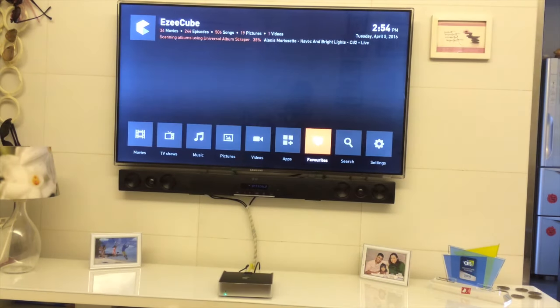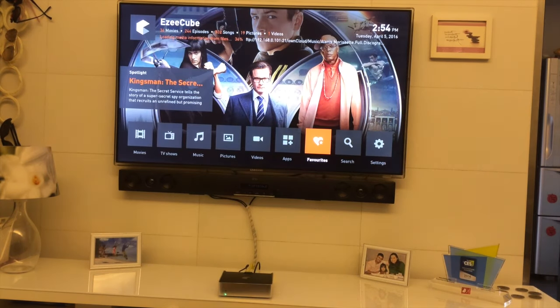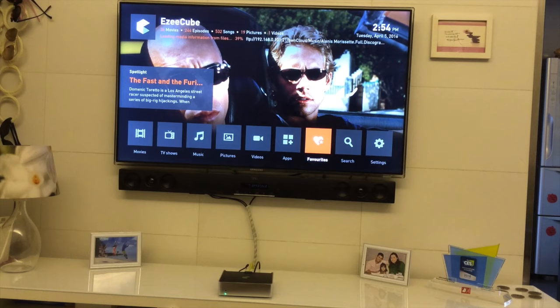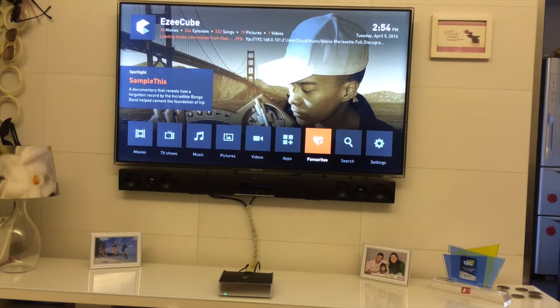That was a quick demo. In the next video I'll show you how to transfer all your photos, videos, music, and movies from your computers directly onto the Easy Cube by mapping the Easy Cube hard drive as a network drive. You can drag and drop content — it becomes a wireless external hard drive. You can free up space on your phones and computers and access everything in any room. I hope you enjoyed this demo — leave a comment if you have any questions, thank you!